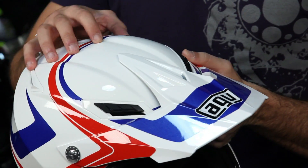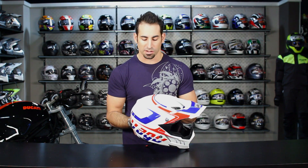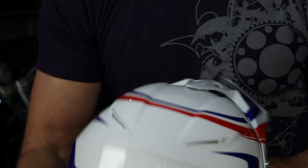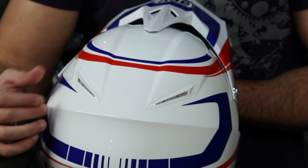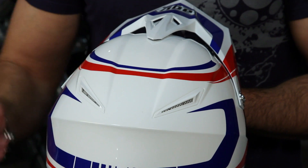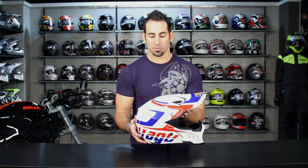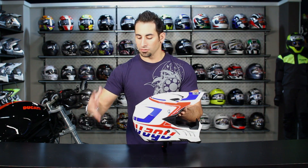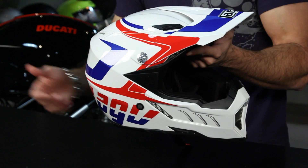This is the same ventilation system you see on the GP-TEC and on higher-end street helmets as well. Moving to the back, you have two exhaust Venturis at the top that allow the hot, steamy air to be sucked away, keeping your head cool. When a sphere is going through the air at high speed, there's an area of low pressure generated behind the helmet that creates a vacuum and sucks the air out.